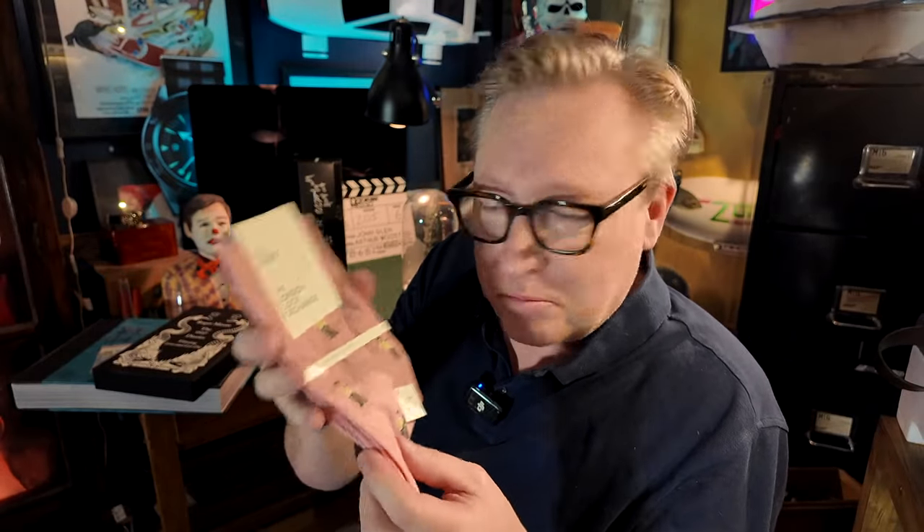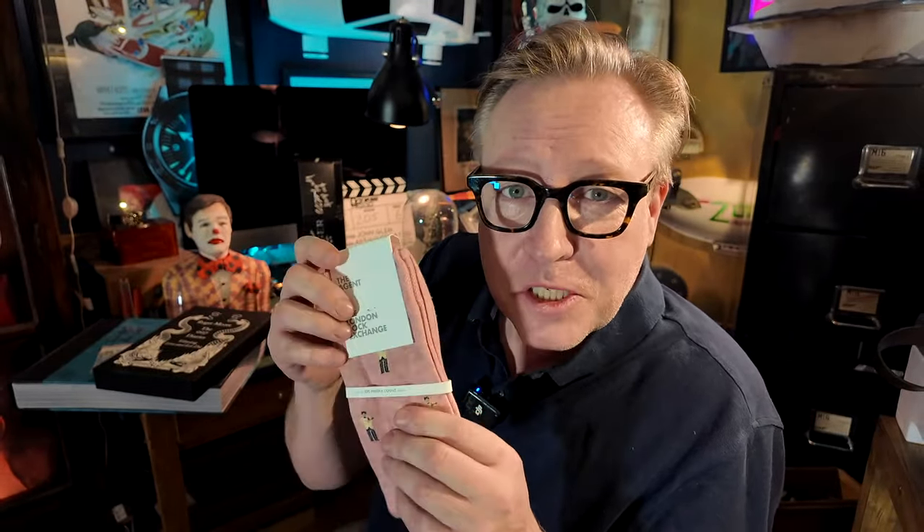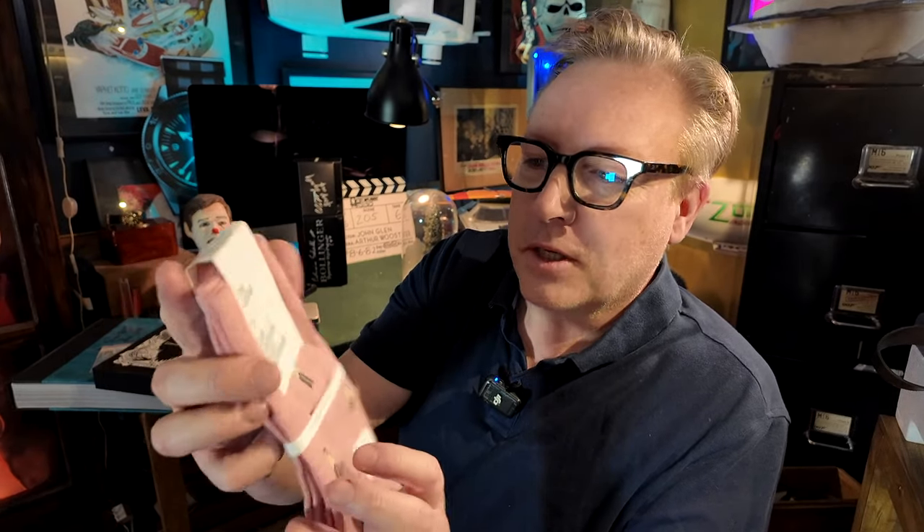My lovely colleague who also taught me to sew with the sewing machine and made the first two snakes gave me these — the fantastic James Bond socks from the London Sock Exchange. I think they're beautiful. I haven't used them yet.